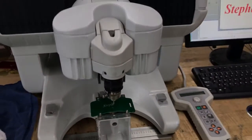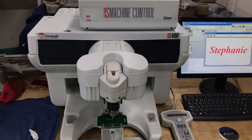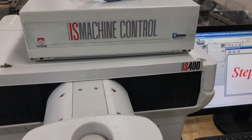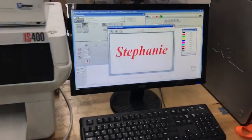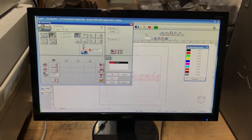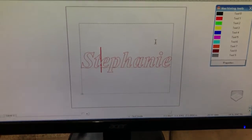The engraver is a 2006 IS 400 — this is not the original control, this is a control from another engraving machine, but it's still an IS control. It really doesn't matter, they all work the same. This is GraverStyle 7; the newest version is GraverStyle 8, but it'll do the same thing. There's the program that I use.